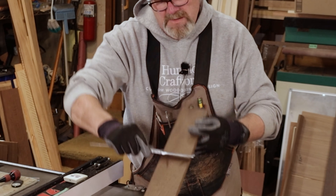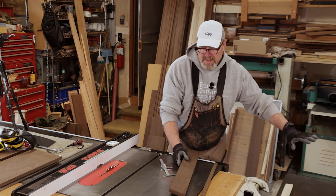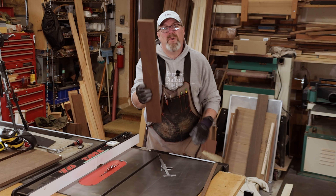That's three and a quarter right on the money — I mean it's right on the line. Now that we've got that, we're going to come over to the jointer. We know that this is ripping good, this is exactly what we want.